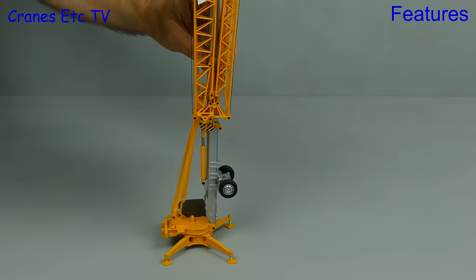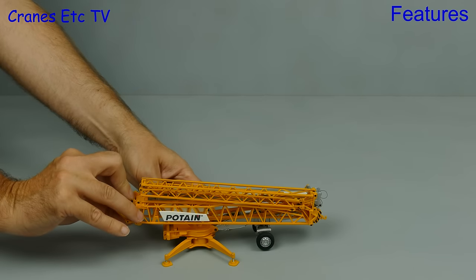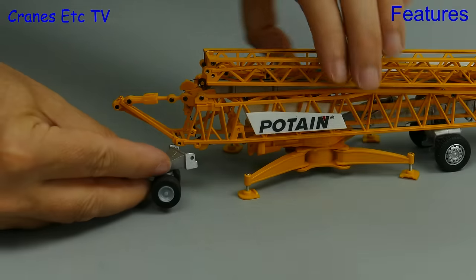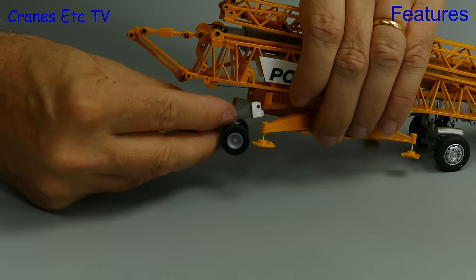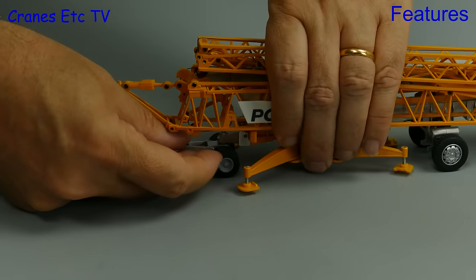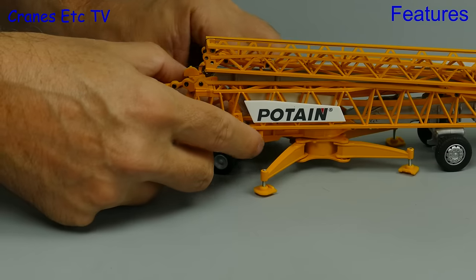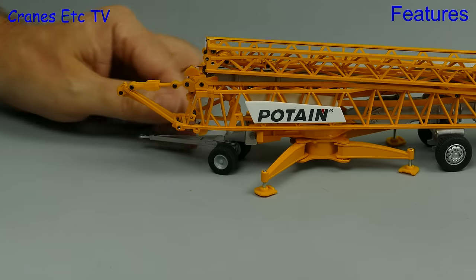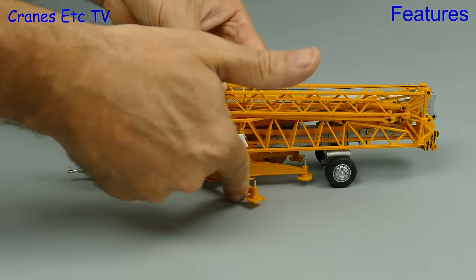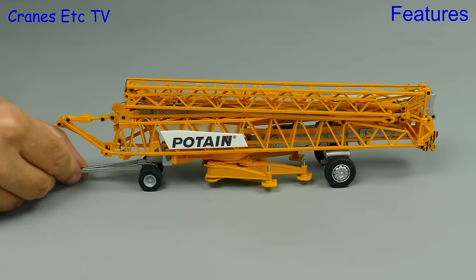The counterweight blocks come off and then the mast can be split and folded. So the crane is fully folded, and to be able to move it we need to fix the front axle, which slots into place near where the counterweight blocks were held, and after that you secure it in position with plastic bolts. For transport the outrigger beams then need to be folded into position, and the best way to do that is to point them towards the rear axle.